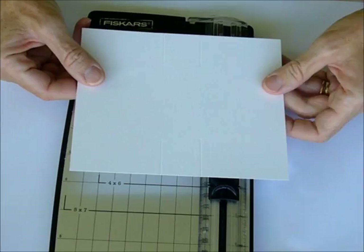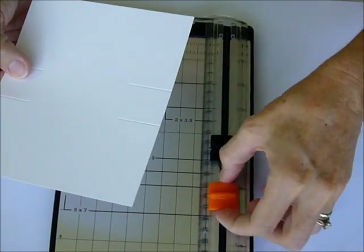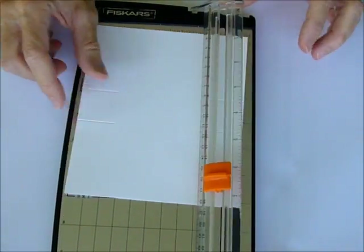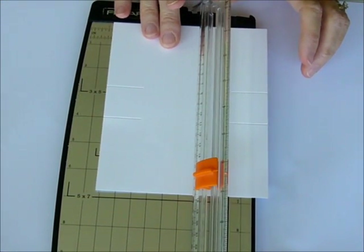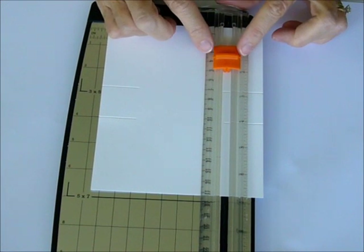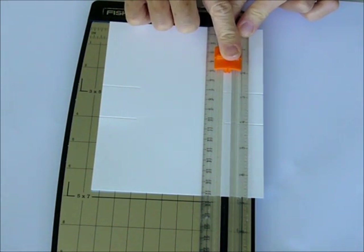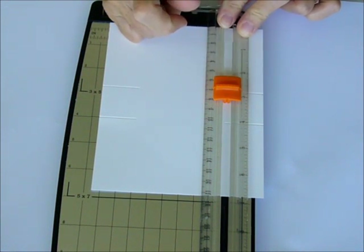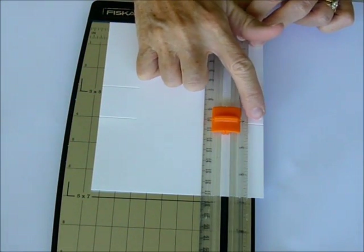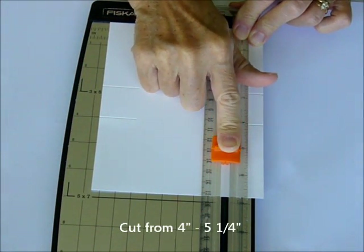When you're done, you end up with four score lines. Then you're going to turn your card stock vertically and switch out to the cutting blade. Put the card stock in vertically at the 4¼ inch line. You're going to cut from 1½ — the arrows show where the blade is, so line your arrow up with the 1½ — and cut from there just to your score line at 2¾. Then pick your blade up, slide it down to the 4 inch line where your other score line is, and cut from 4 to 5¼.